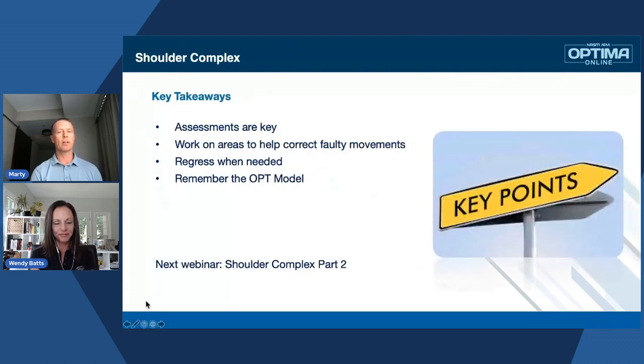Moving forward: there's a lot we can talk about with shoulder, but we didn't want to make it overwhelming. There are plenty of resources if people really want to get into the biomechanics and dig into it. We are going to cover some more biomechanics next week, and then we'll get into the program design. There's more to come even with the biomechanics. Wendy, if you want to take us through our key takeaways...